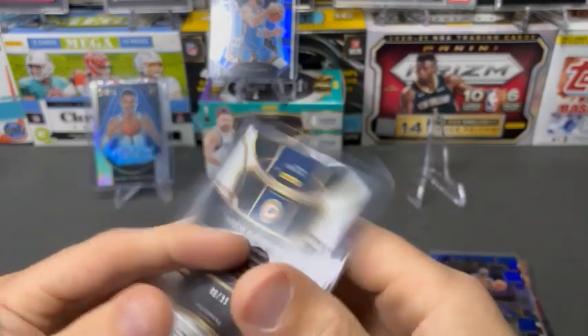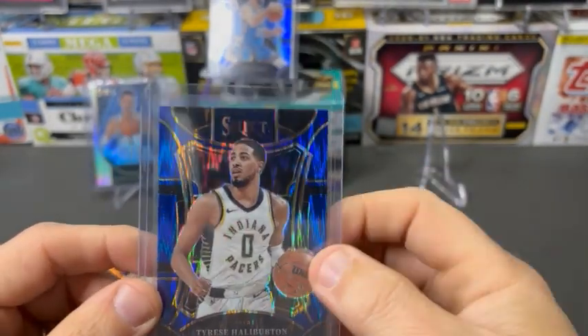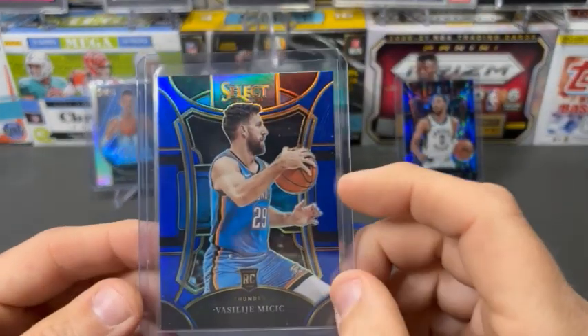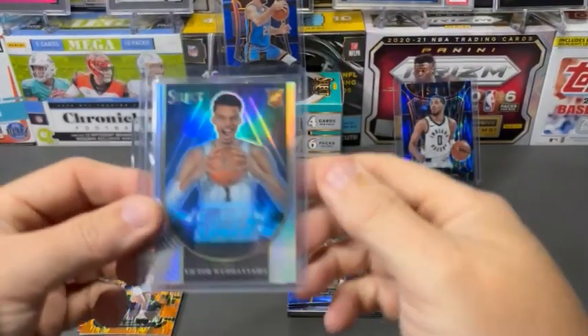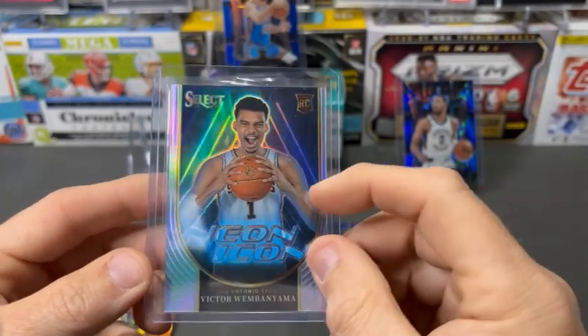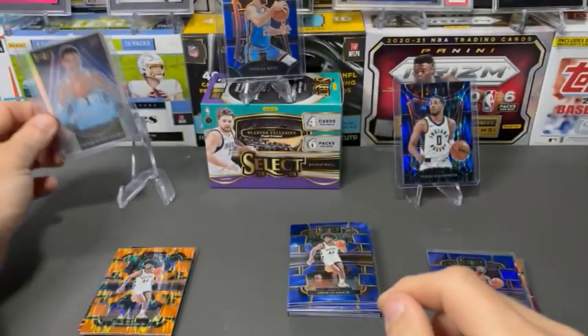We did get the Halliburton numbered out of 99. And we did get a Blue Prism Mezzanine of Mitchick. And last but not least, we got a Silver Neon Icon Victor Wembanyama. So we will take that break for sure.